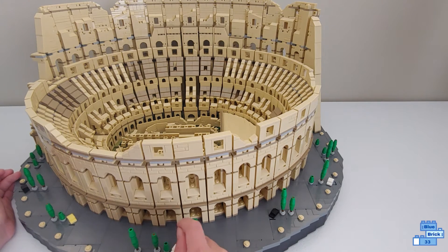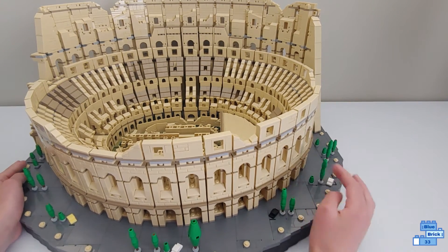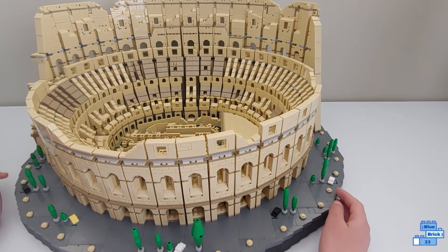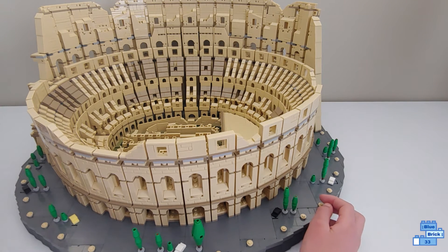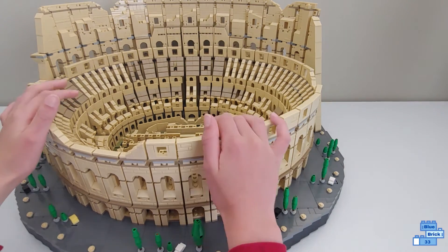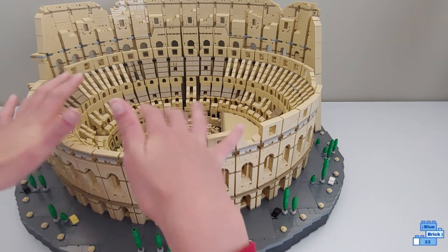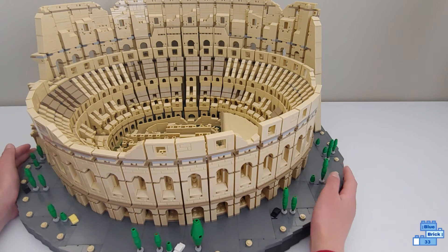I definitely think this set is worth $550 — the price per piece is really good and it's an amazing display piece. The build is still really fun even though it's repetitive; unlike some other really repetitive sets, it's still fun to build. There is one issue: when you're putting each of the sections in, they can get loose if you're moving it mid-build before a section is fully connected. But once it's all together, it's very, very stable — the whole build and the base. I really like this set.